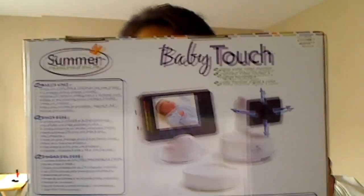Hey guys, Mama Reviews here. Today I'm going to be doing a review on the Summer Baby Touch Digital Color Video Monitor.